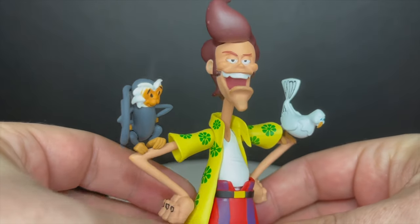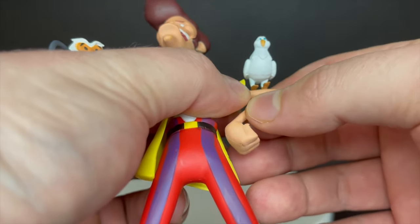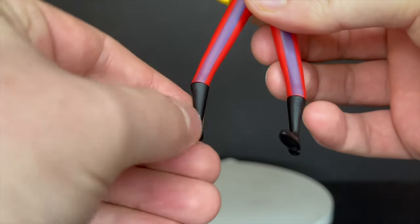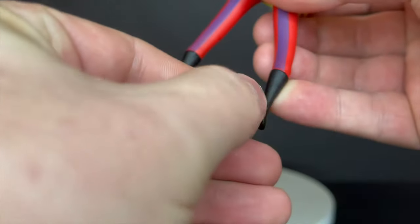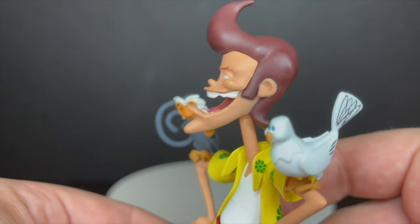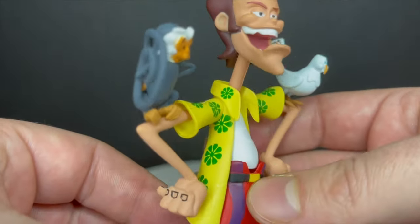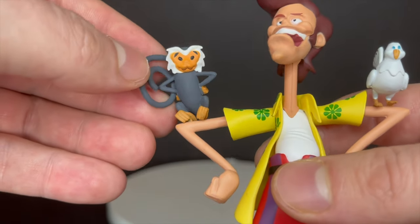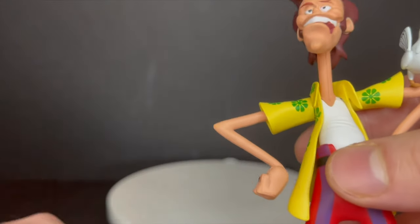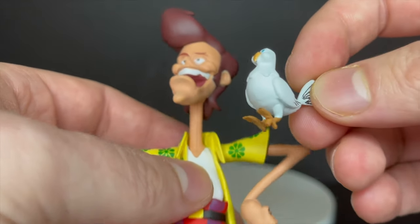Ace Ventura has a bright yellow Hawaiian shirt and those ridiculous pants. Minor articulation — the arms really at the cuffs of the shirt down to the boots will twist, and they actually help in standing him. Putting him on the back of the gator is cumbersome in some senses; you have to work with it to really get it going. But the sculpt on this one and the head portrait is fantastic. I do have a few mishaps with the paint which are kind of noticeable, especially on the hair. Spike the monkey just fits, as does the white pigeon from the first movie — there are holes in the arm and they simply peg in. It's not meant to be an overly articulated figure; it's meant to be posed and done. The pigeon is awesome, straight from the first movie — that's always a good laugh.